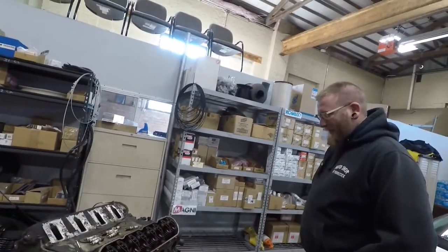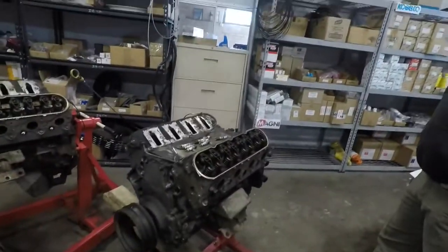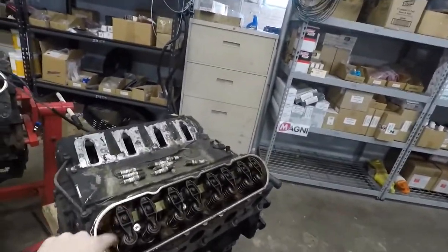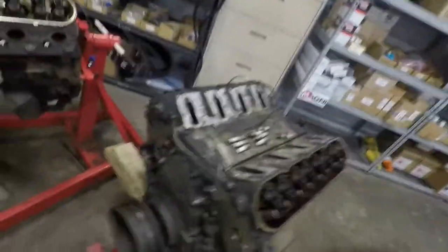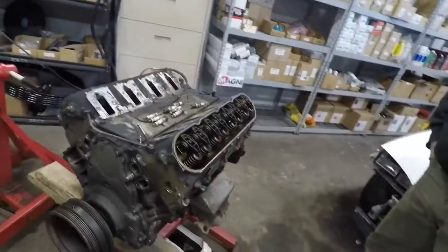I'm not going to bother doing a time lapse because these are all eight millimeters. I'm just going to take the impact gun and zip zip zip zip zip. Let's do it.